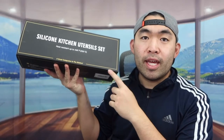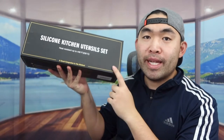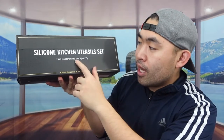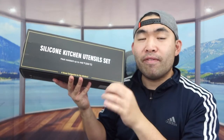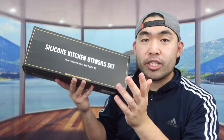Hey J Squad, welcome back to another episode of 'Is It Worth It.' Today's episode features a silicone kitchen utility set where basically everything inside is heat resistant up to 446 degrees Fahrenheit, and supposedly this set provides 33 pieces inside — definitely enough stuff for any kind of scenario in your kitchen.